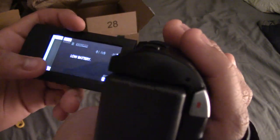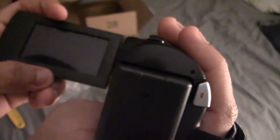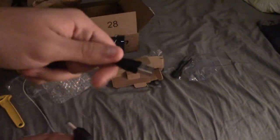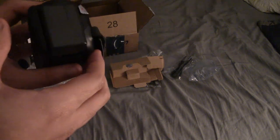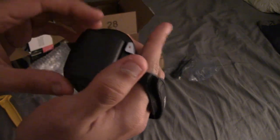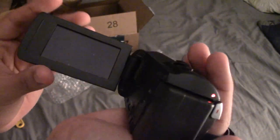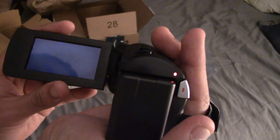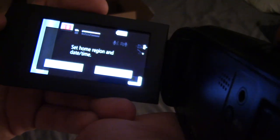Oh, it does turn on — but it looks like the battery is dead. Thankfully, because it charges via micro USB, I could use a portable battery. But to save time I'm going to use one of my spare batteries, which is already fully charged. And now it should turn on right away.